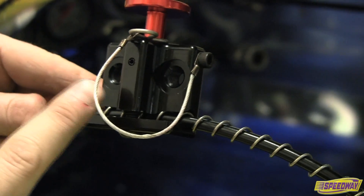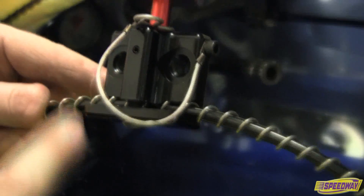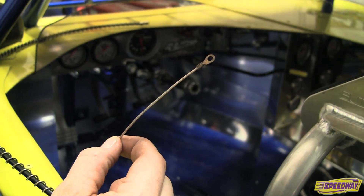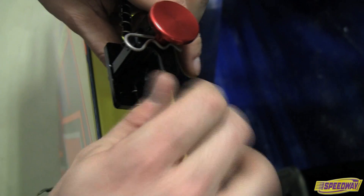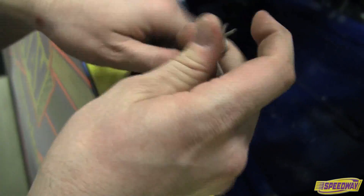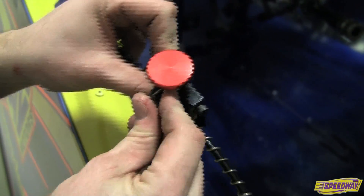After the manual actuator position has been determined, align the pinch bolt between two coils and tighten. The pinch bolt acts as an indexing mark to ensure that the plunger will clear a coil when pushed. Locate the lanyard for the manual actuator, bolt one end of the lanyard to the actuator housing, and slip the safety clip through the other end. The safety clip should be removed anytime the vehicle is in operation.